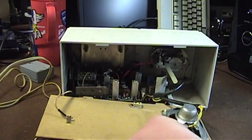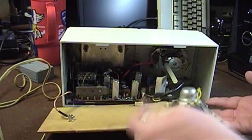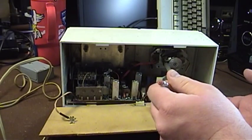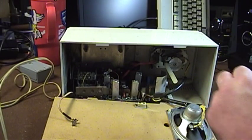Let's go ahead and take a look at some of the components inside the set. Here is the previously mentioned rear-mounted speaker, with plastic rivets holding it in — they look almost like motherboard standoffs you'd see in a computer case today.